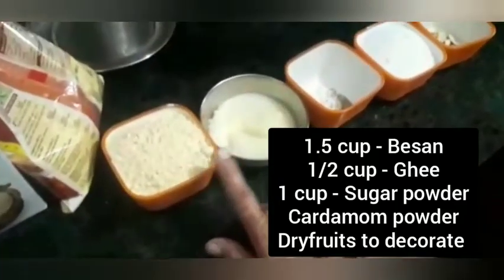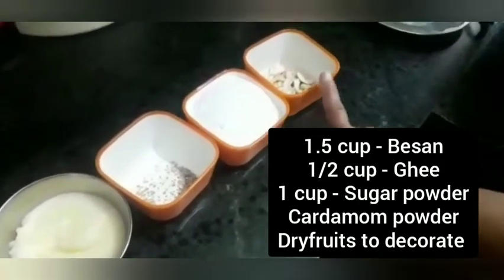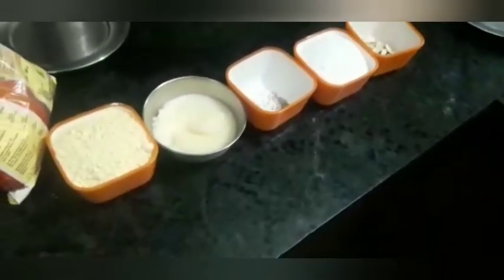For this we need besan, ghee, elachi powder, sugar powder, and some dry fruits to decorate.